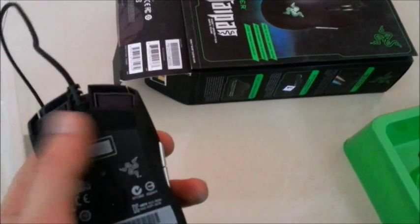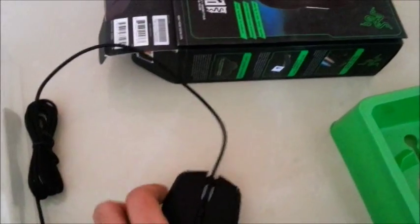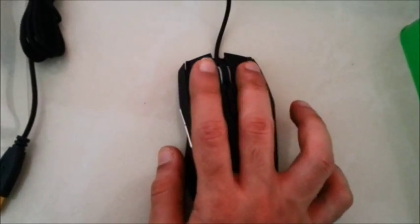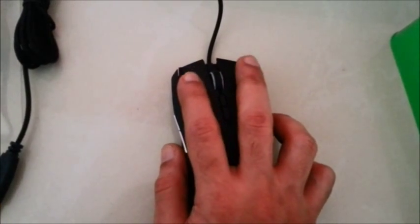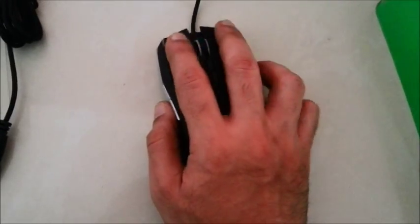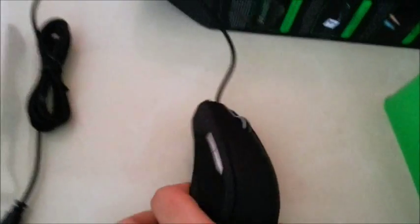The mouse feet are really smooth. I haven't used it yet but I'll be showing you after connecting it to my PC. The mouse is really clicky — you can actually feel it, it feels really responsive. It really fits perfectly in the hands. It's not too heavy, not too light — it's a perfect weight.